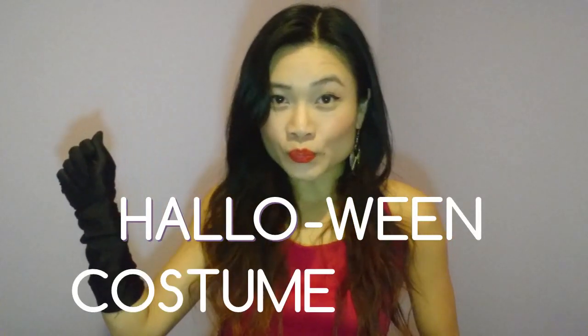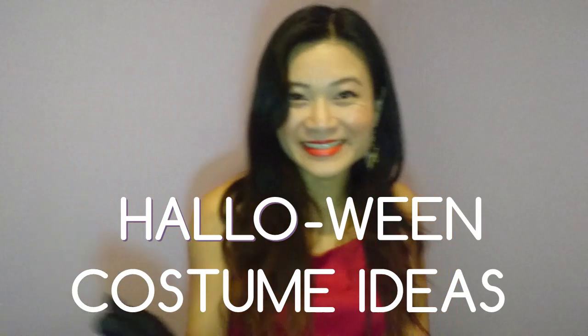Halloween costume ideas! Hey guys, I'm here to share some DIY costume ideas.